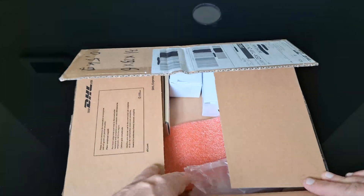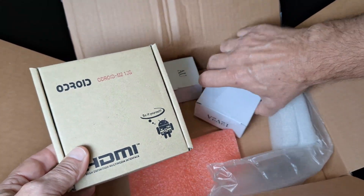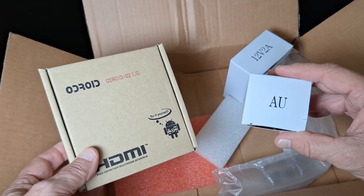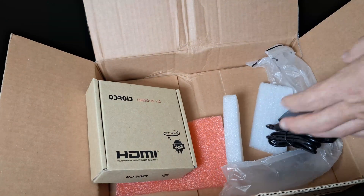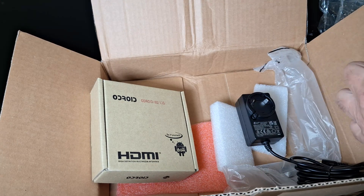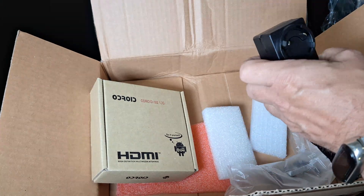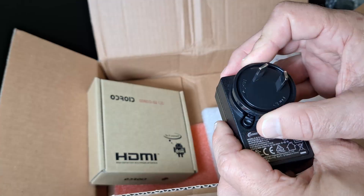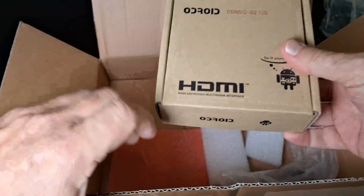Let's see what's in the box. There's the main Odroid box itself and the power supply — I'm in New Zealand so it has an Australian plug. It has a universal fitting with an open and a lock setting; you just slide it in and twist to lock. That's the power supply done. Let's get the Odroid box itself opened up.